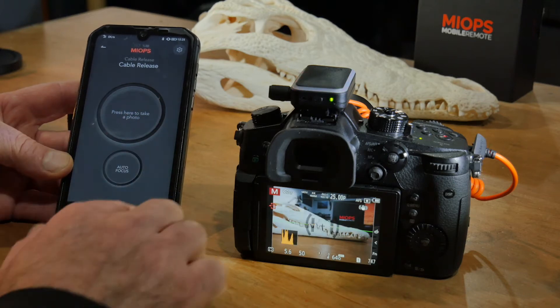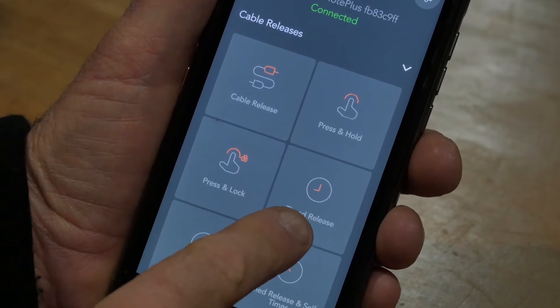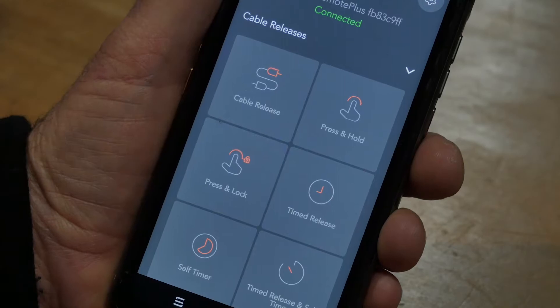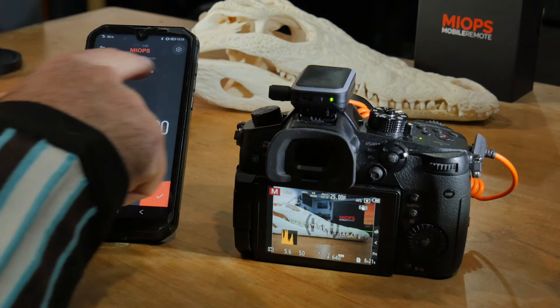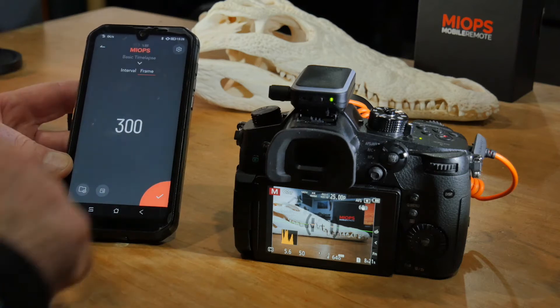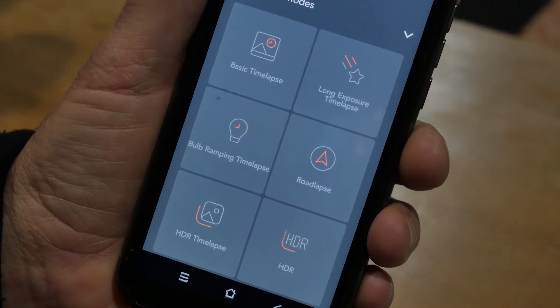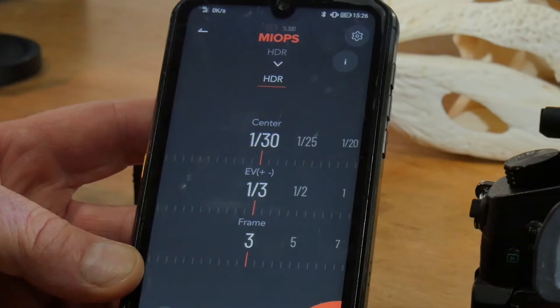Those include press and lock, time release, self timer, and time release with self timer. Next on the menu we have time lapse modes where you can set your own intervals, number of frames, etc. There's also long exposure time lapse, road lapse, and HDR — with HDR you can set your EV plus or minus and number of frames.